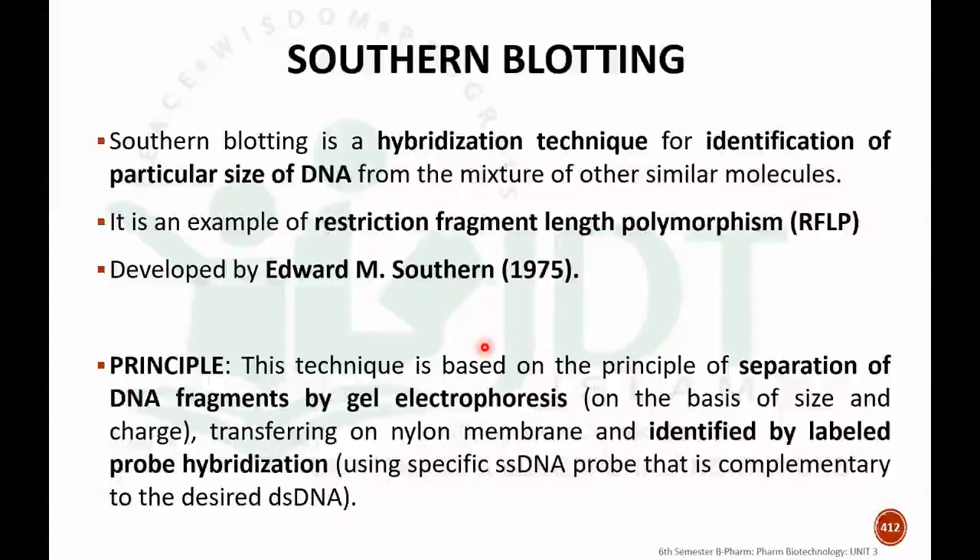The basic principle of Southern blotting is based on the separation of DNA fragments by gel electrophoresis — the separation of different fragments of DNA on the basis of size and charge. After separation by electrophoresis, the fragmented DNA is transferred to a nylon membrane and then identified by a labeled probe hybridization. A radioactive or radio-labeled material is used to detect the hybridized probe.